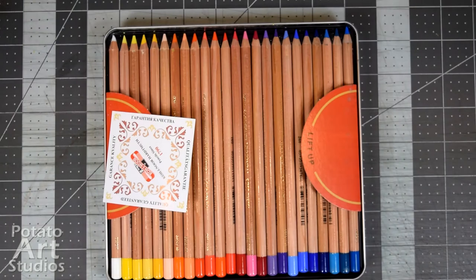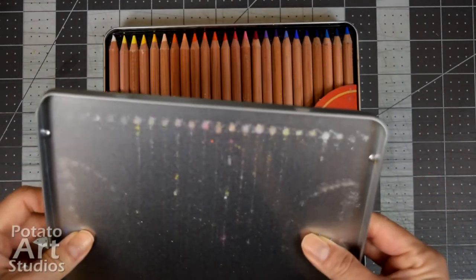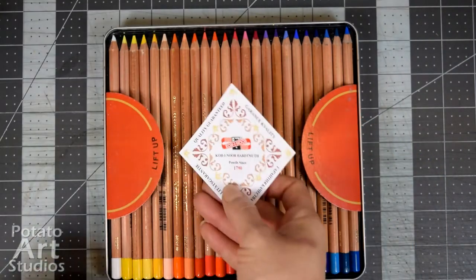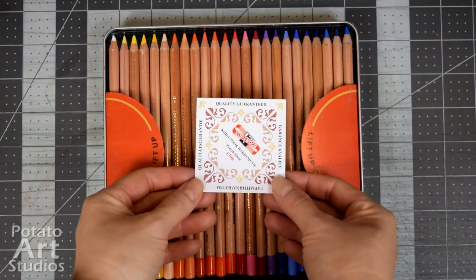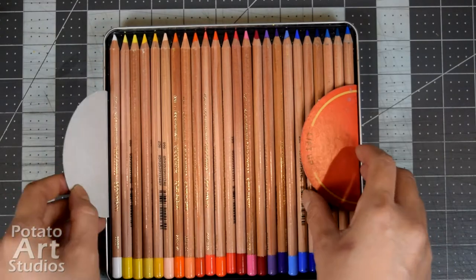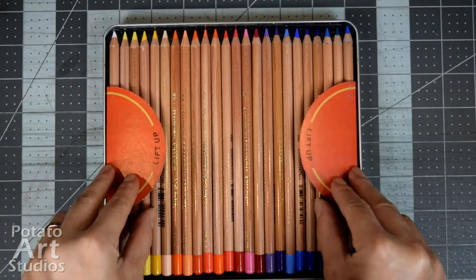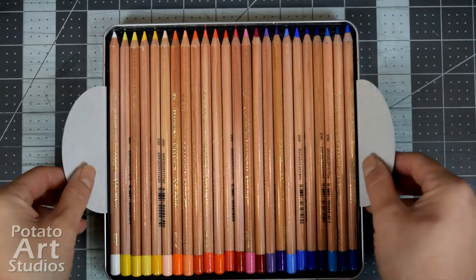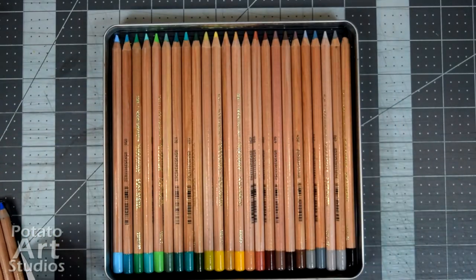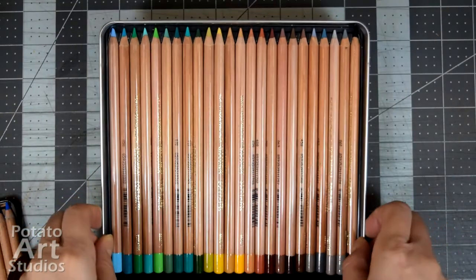The top cover comes completely off and underneath it is going to be the first half of the pencils. There are 24 pencils on the top set and there are two little cardboard tabs. As I lift up each tab you'll be able to see the second set of 24 underneath it.